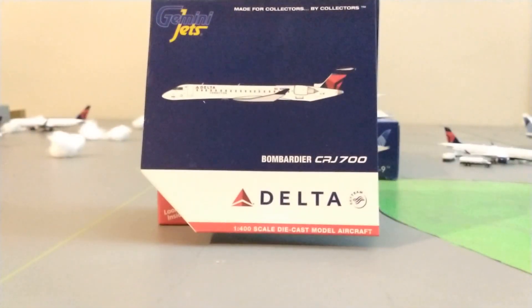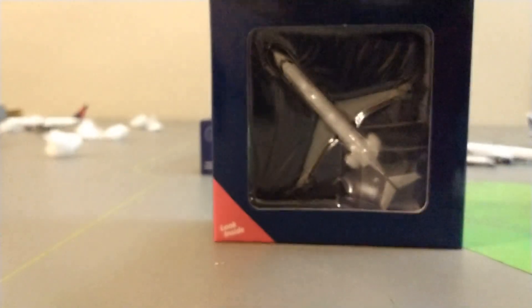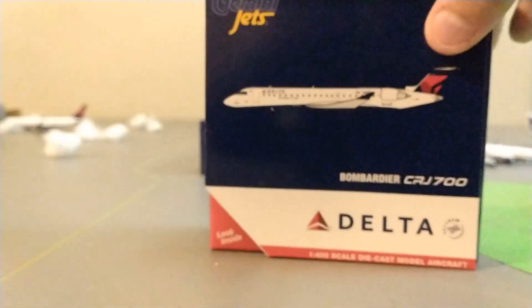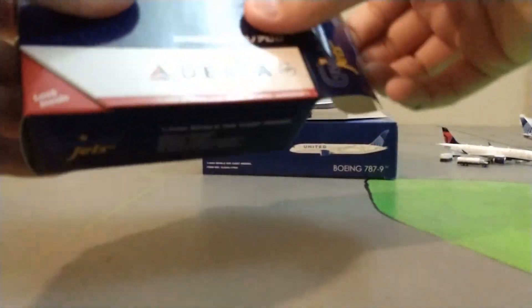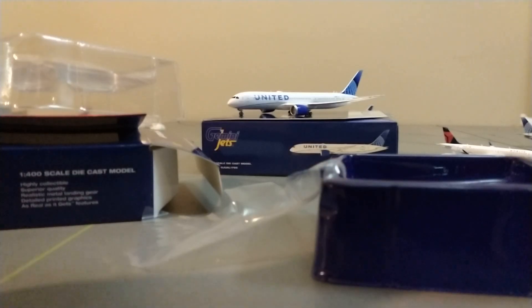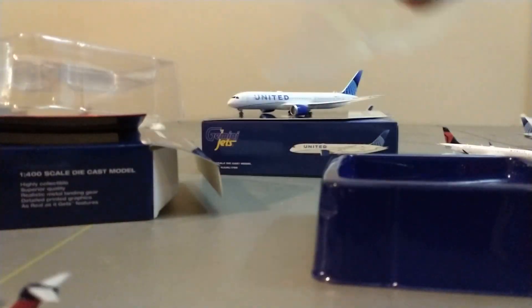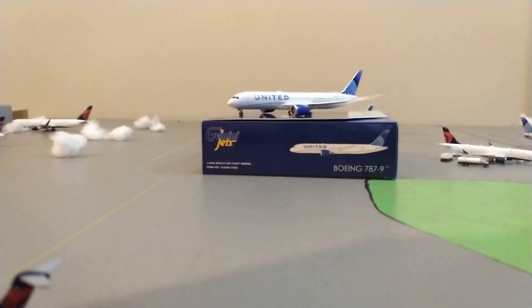Greatly needed Delta CRJ 700. Let's open this bad boy up. If this comes broken I'm probably gonna — I don't know what I'm gonna do. It is not broken. Thank you, thank you aviation gods. I appreciate you so much for not making this model come broken.